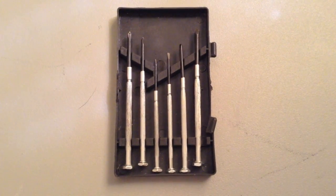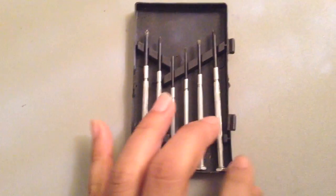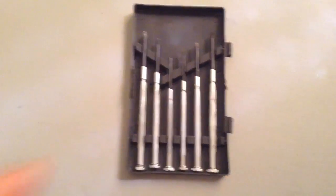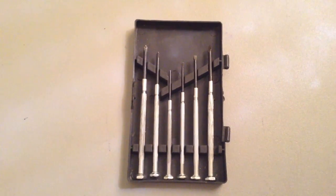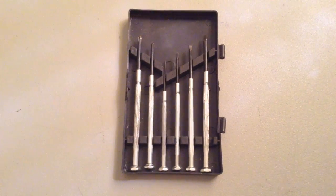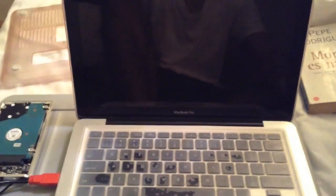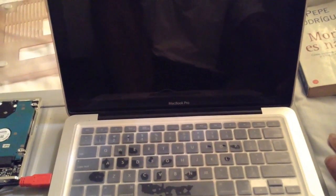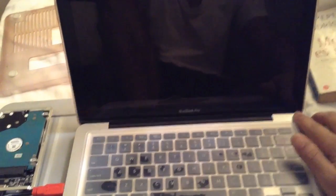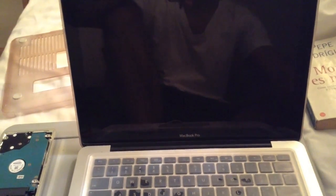This is a little kit I have to open up these cases and also the computer. You'll probably want to get yourself one of these if you are a computer or laptop owner, so that you can maneuver your way around your computer. We've got the computer connected via USB to the hard drive. It's the moment of truth — we're going to turn on the computer and hope that we do not get the little question mark sign.